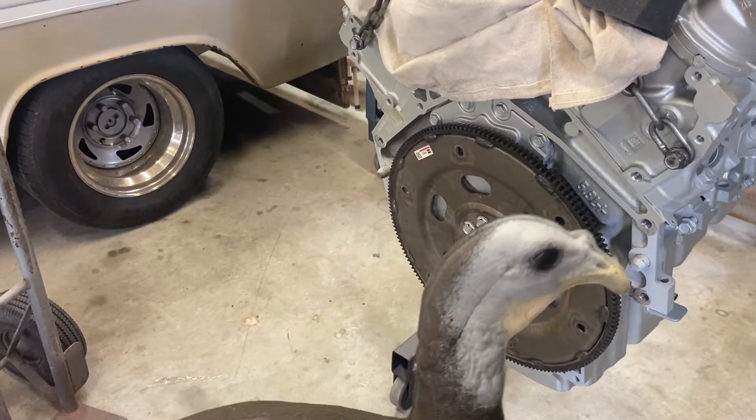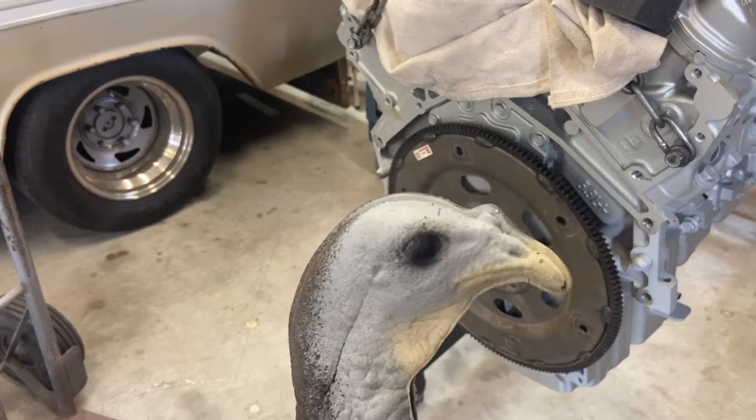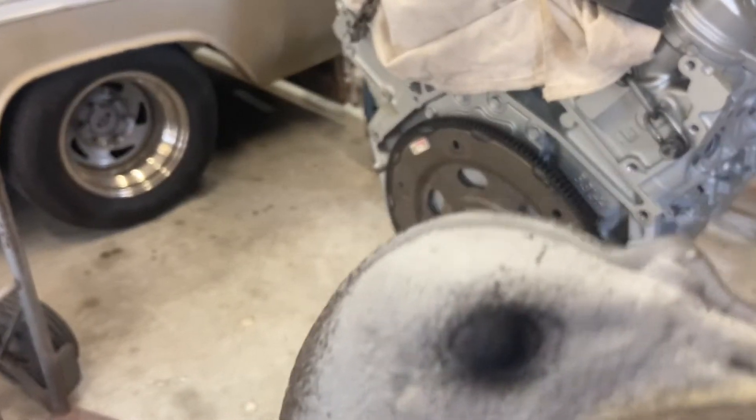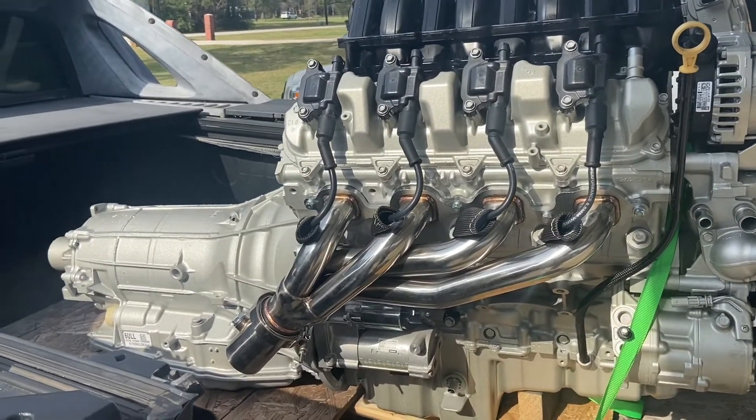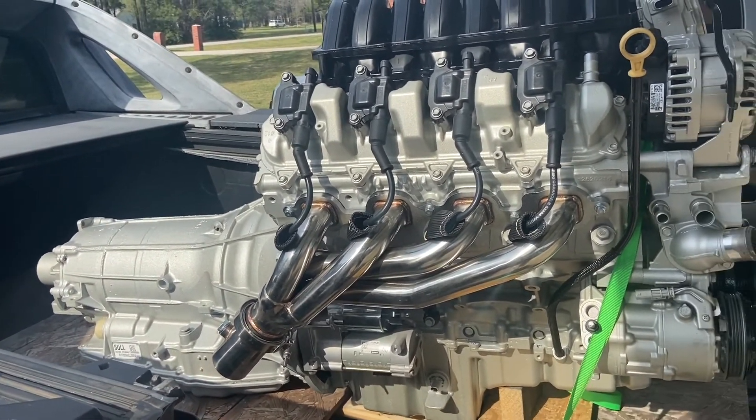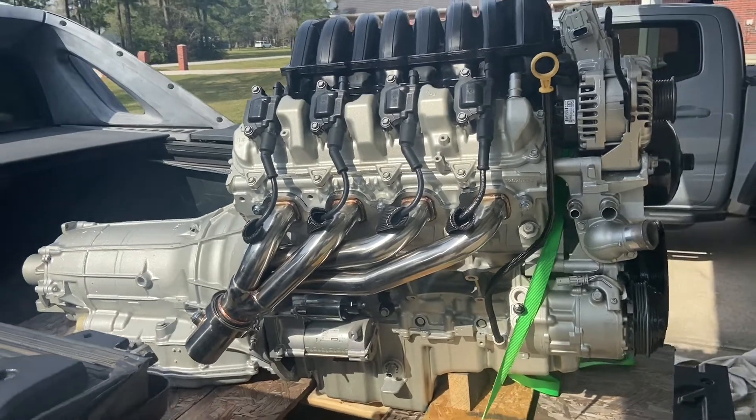Turkey's back everybody — look at the turkey. Still don't know what he's doing here, but he's here. There it is — finished up. This is the 2021 5.3 LT.